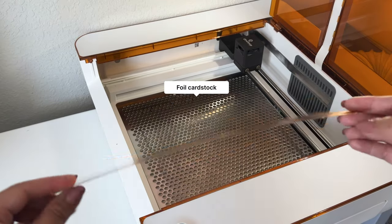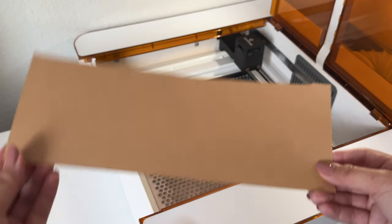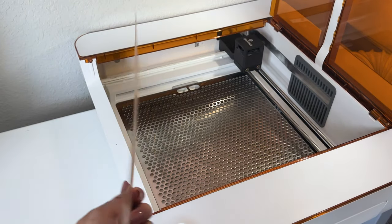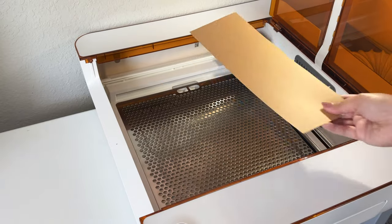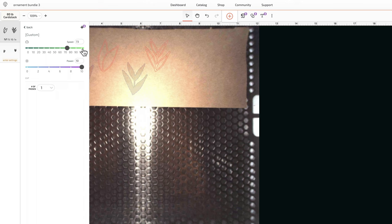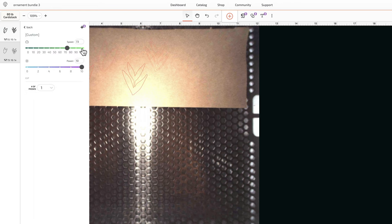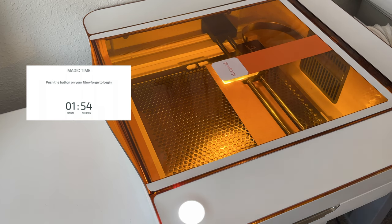Now let's cut some leaves out of this rose gold foil cardstock. I am going to place it foil side down with the brown craft paper side facing up — when doing my test cuts I found it cuts through better this way. In the Glowforge app I'm still using 80 pound cardstock but I'm going to lower the speed to 55, because lowering the speed makes the laser cut deeper through this thicker foil cardstock. In just under two minutes we have these pretty rose gold paper leaves.